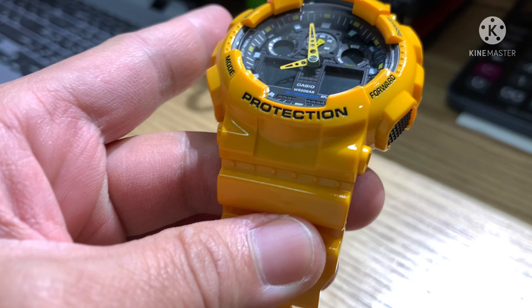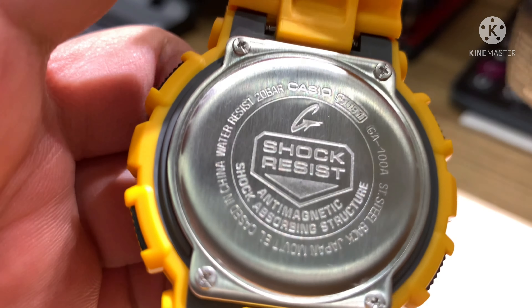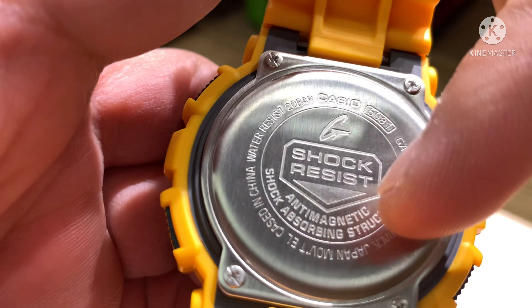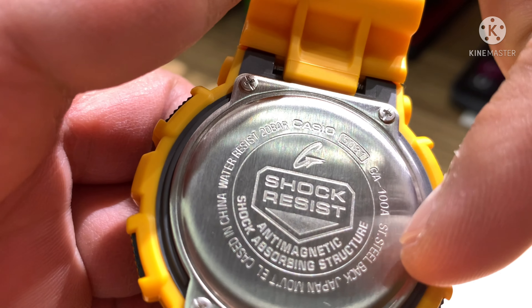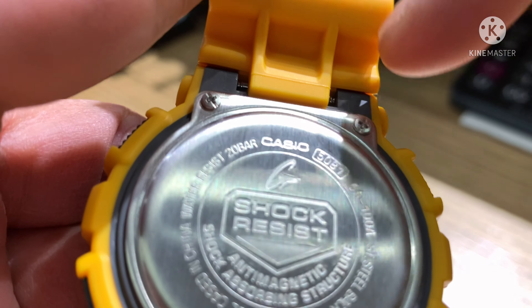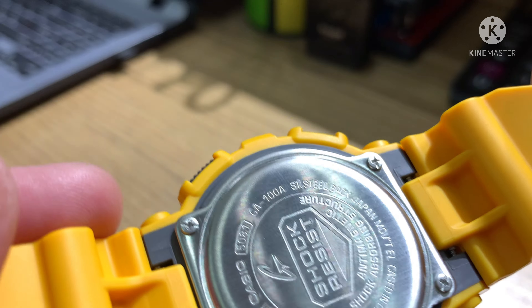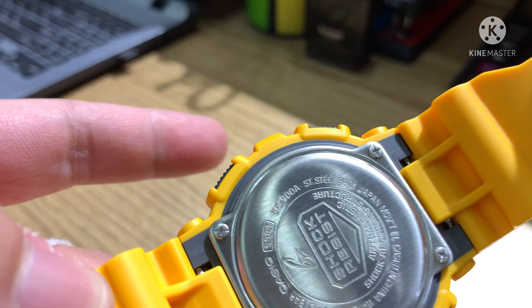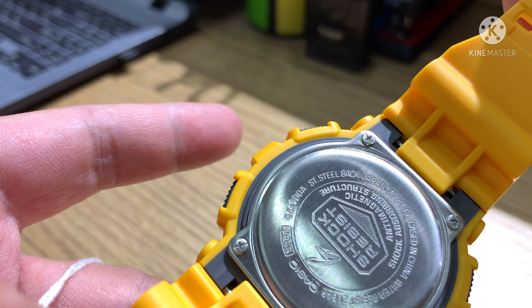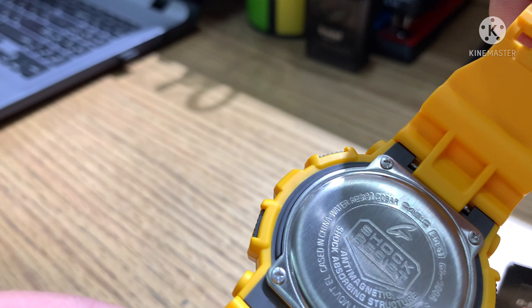Let's take a look at the watch. Back of the case engraving: the G-Logo, shock resist, anti-magnetic shock absorbing structure. Casio 5081 case number, model of the watch is GA-100A, stainless steel duct, Japan movement, and the watch is cased in China. Water resist 20 bar — 200 meters water resistance.